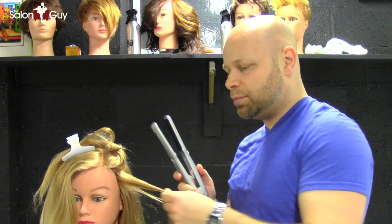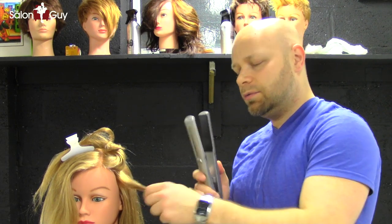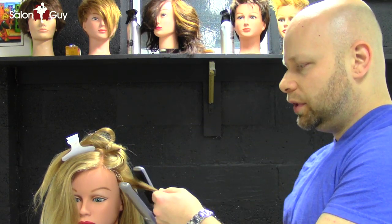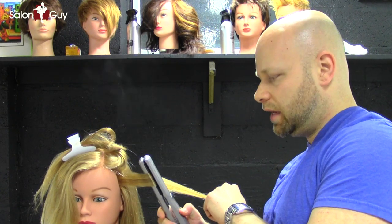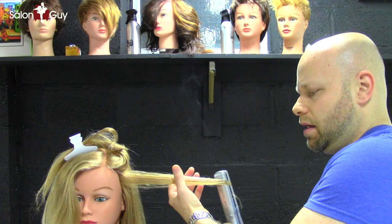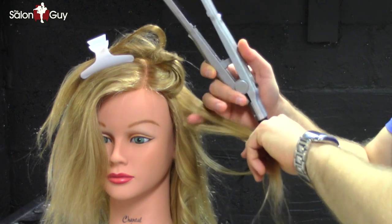So I sprayed the hair with the Hot Off The Press Thermal Protection Spray. Now what you want to do is very simple — I'm going to show you how to do this pretty quickly. You want to come in, depending on where you want the waves to go, just simply come in here, clamp it together, and start twisting. Hold on to this, then slowly pull it — keep pulling, keep pulling — and there you go. Very nice soft waves.